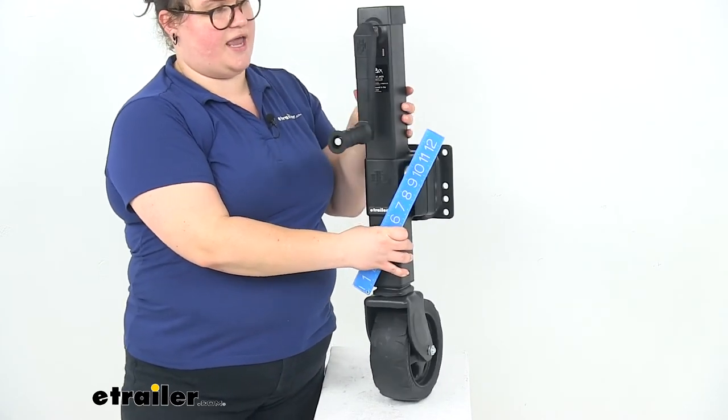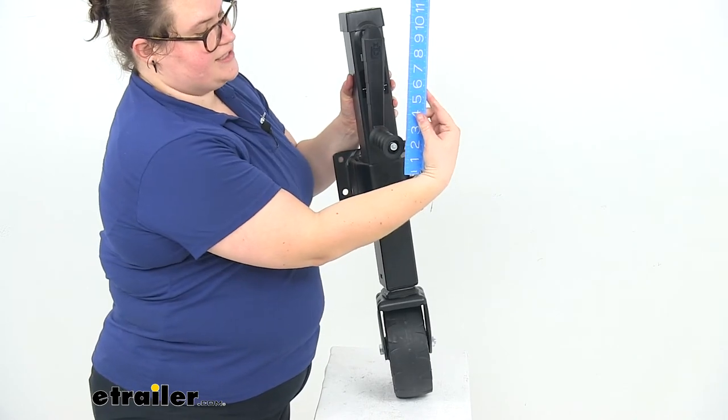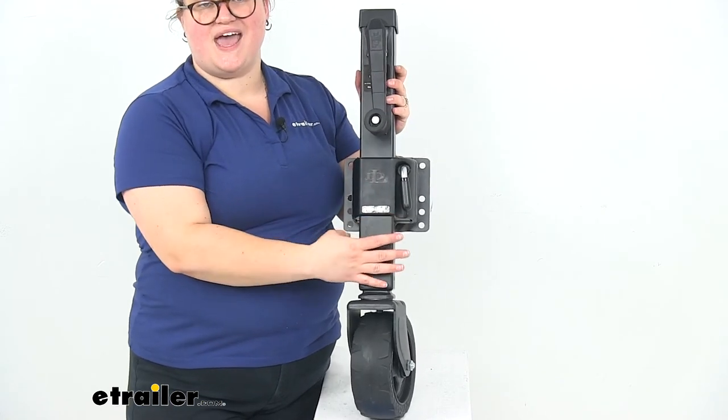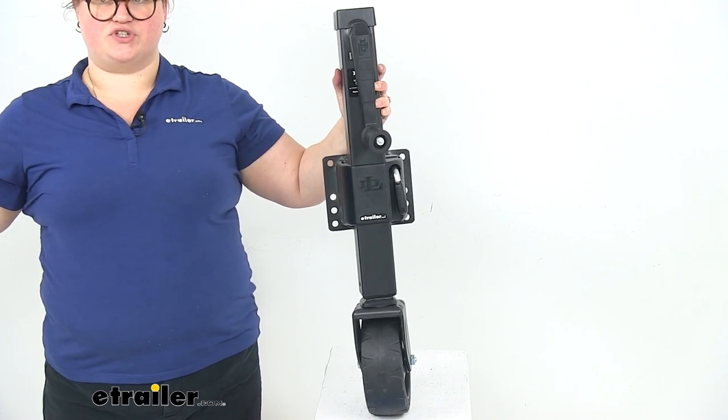The radius on the handle — going from where it's mounted to the center of the handle — is 6 and 1/8 inches. This comes with a 3-year limited warranty and is made in the USA. And that's going to do it for our look at the Dutton Lainton Square Swivel Jack.